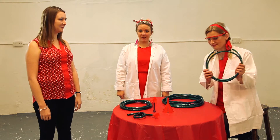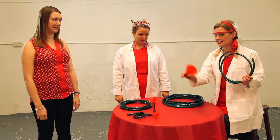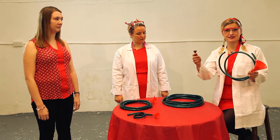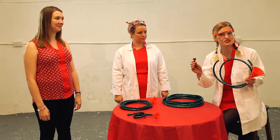First you need a hosepipe. Secondly, a funnel. Of course, this can be any shape, any size, and it can be plastic or metal — we've got a plastic one here. And you need a mouthpiece. We have a plastic one that we bought on the internet for £5 or £6, so it's not too expensive.